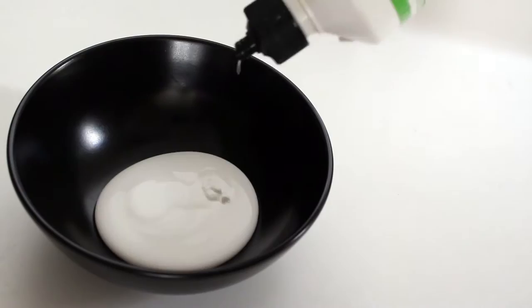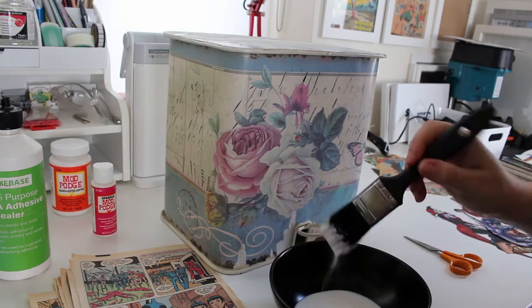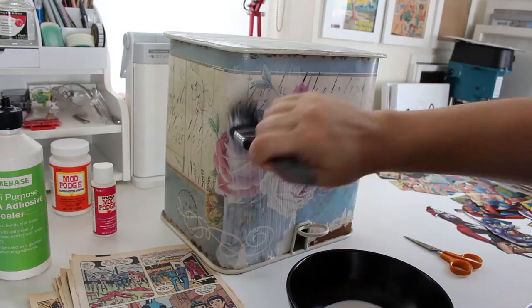Grab the PVA and pour out a load into the bowl and grab your paintbrush. One thing I didn't show in this video is the preparation I did with this bin — there was some rust in the bottom right hand corner, so I grabbed a small metal brush and scrubbed it to remove all the flaky paint and rough edges.